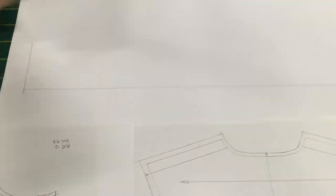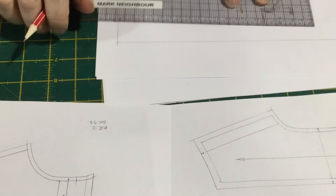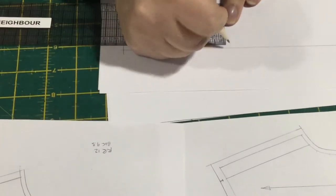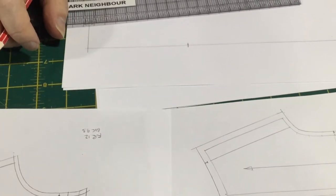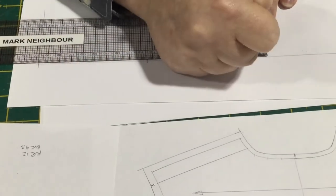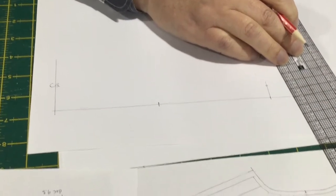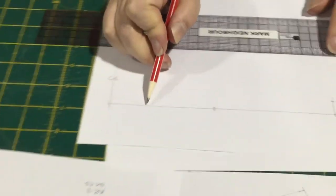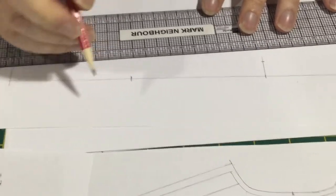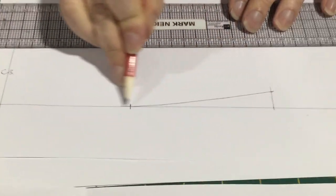From our center back we need to come across our back neck measurement — from center back to our yoke line, which is 9.3 centimeters. Then we come across to our center front, which is 10.5 centimeters. We come up 1.5 centimeters for the extension and draw a line back so the collar will be straight to the shoulder/yoke notch, then take this up nice and smoothly — there's no corner at this point, just a nice smooth line up.